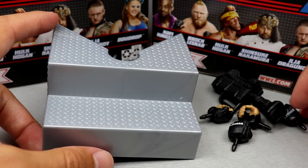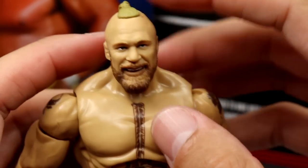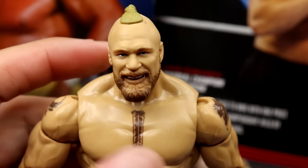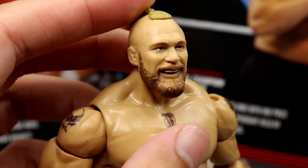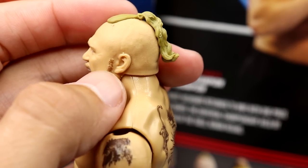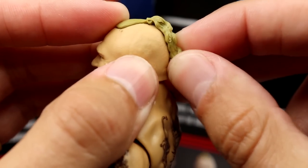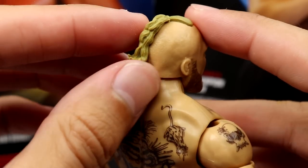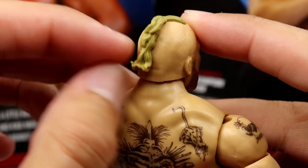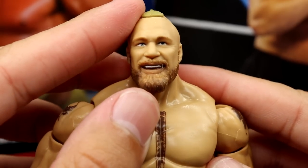I actually like Brock's accessories — you get a couple of unique things and some new sculpts. Getting into Brock Lesnar himself: the head sculpt is one of the main selling points. You have the smiling Brock with a long beard and man-bun/ponytail, which looks really good. The hair is attached to the head — not loose — so it's not going to snap off.